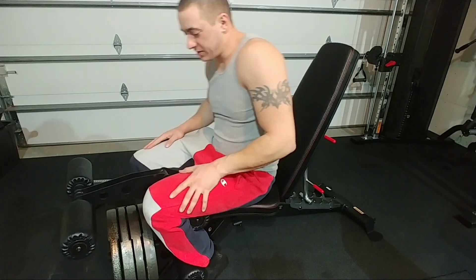What's up guys, this is Matt Tovers and today we're going to do a review of this Inspire Fitness SCS bench.